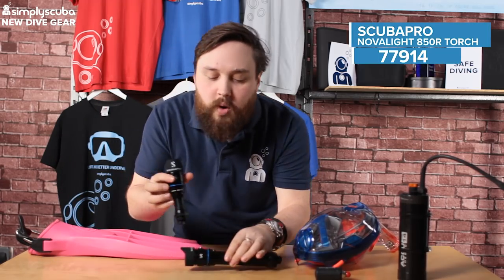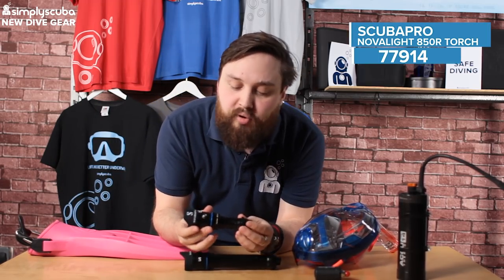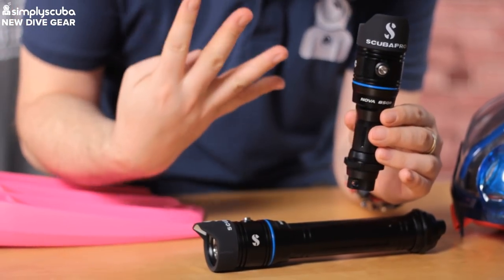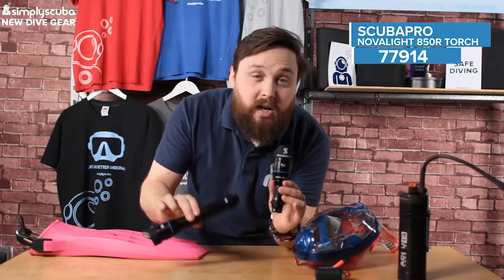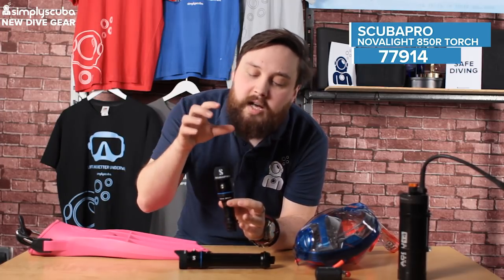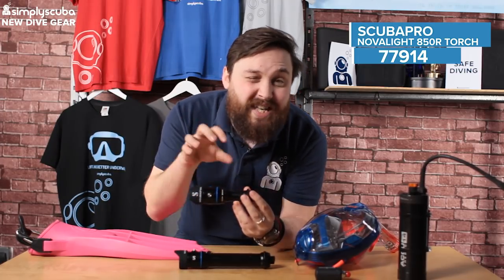Next up we have the new primary torch from Scubapro. This is the Nova 850. It comes in four different versions: we get the larger version, just the 850, and then we get the small compact version which is the 850R. The R means rechargeable, so it comes with a rechargeable battery inside of it.